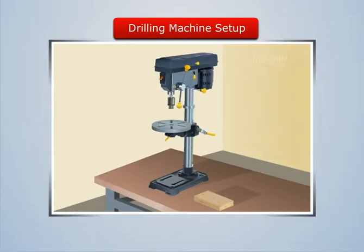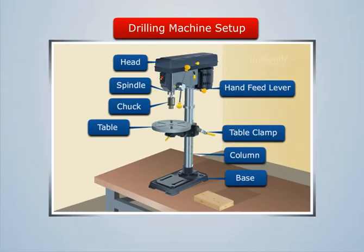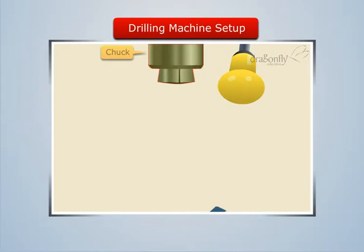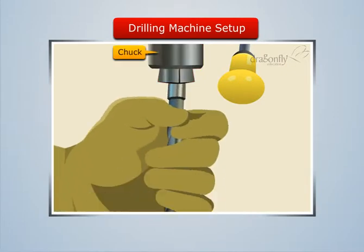For this we use a machine setup having the following components. First, let us take a sharp cylindrical multipoint cutting tool and insert it inside the chuck and fix it tightly there.